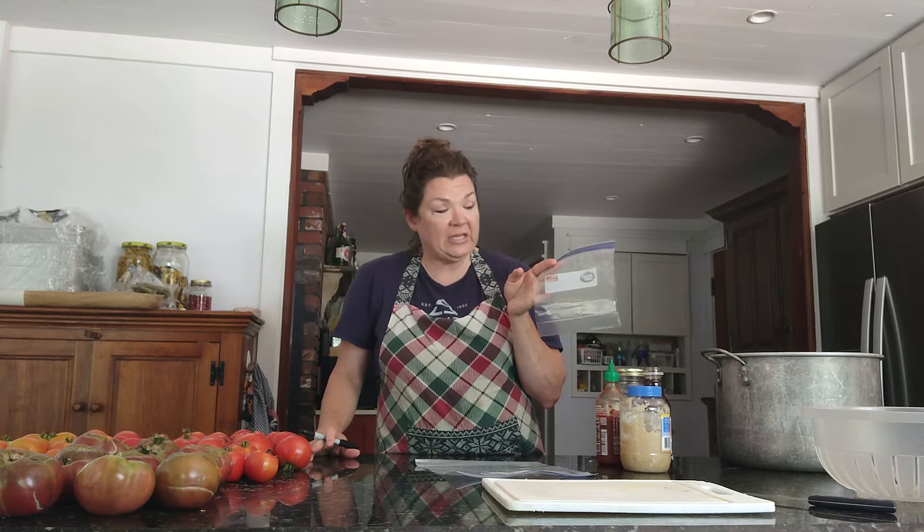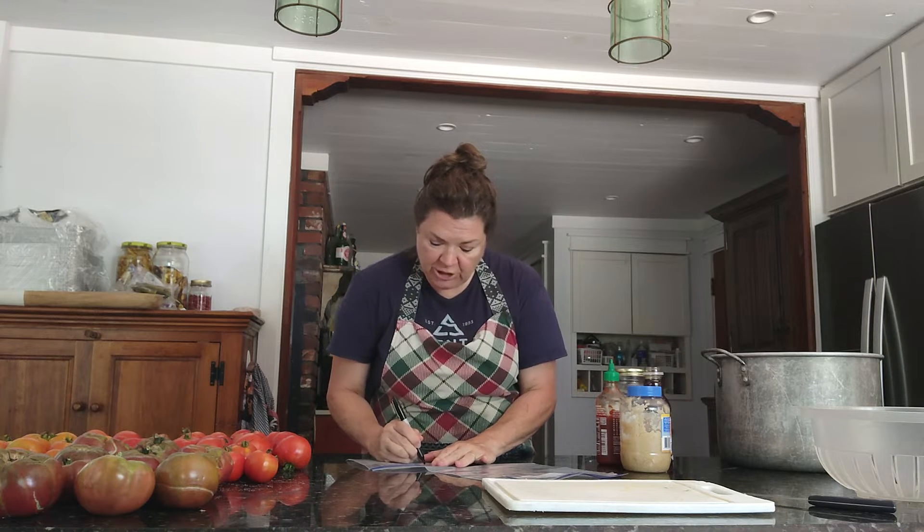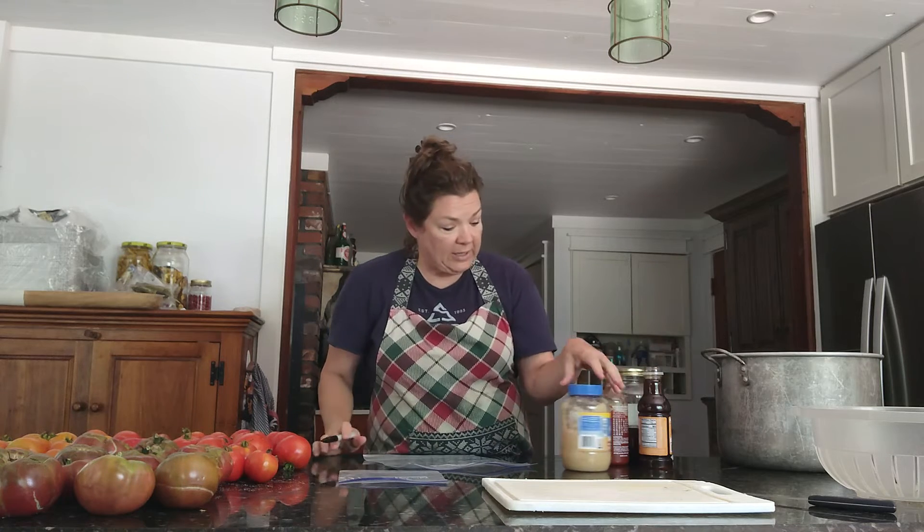I always write on the bag before I put things in it. What I include is the size, the name of the dish, and the cooking instructions. For instance, this is a small chicken and broccoli. All the freezer meals have the same options: you can dump them into your skillet for 10 to 15 minutes and keep stirring, or you can put them in your crock pot frozen — low four to six hours, high three to four hours. I put that on the bag so when they pull it out of their freezer, the instructions are right there. I've got my ingredients together for the sauce.